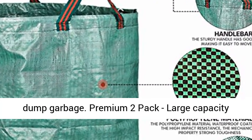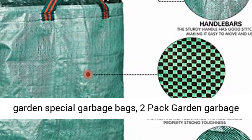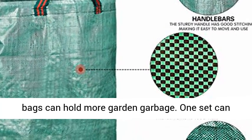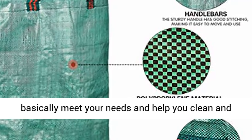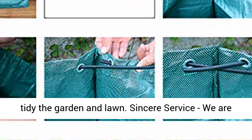Premium 2-pack: these large-capacity garden special garbage bags can hold more garden garbage. One set can basically meet your needs and help you clean and tidy the garden and lawn.